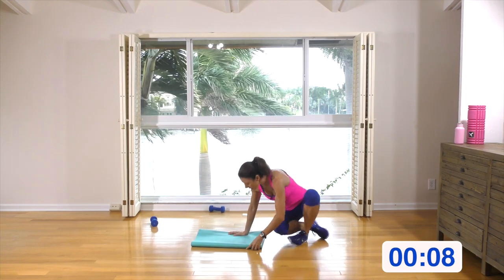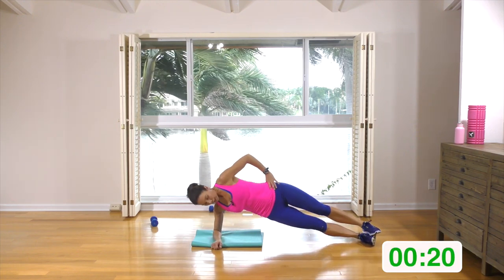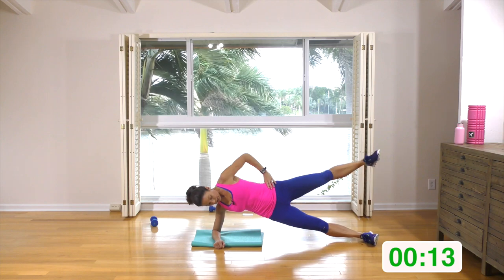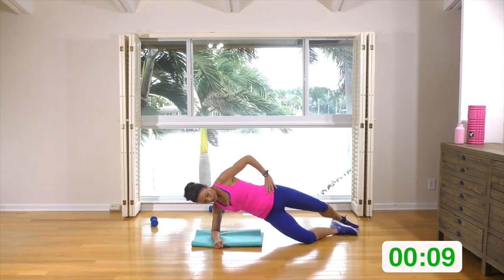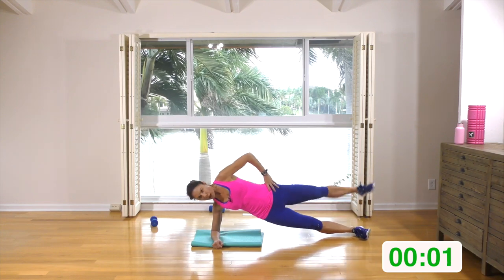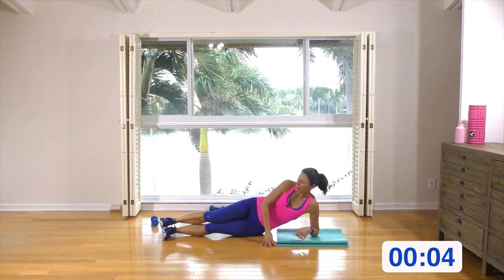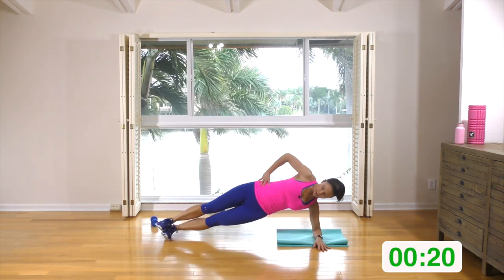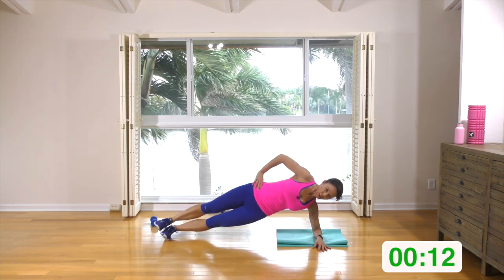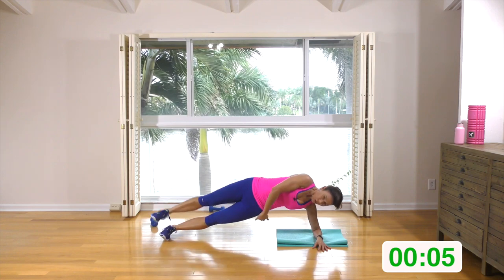Down on your mat. You can either have this bottom leg bent or stack the feet. We're going to hold a plank and just raise the top leg. Just raise it — if this is too much, just hold a side plank or drop this bottom leg and do the raise, and you can build up to doing the full side plank. Switch sides — round two is a lot harder. You can bend this bottom leg if you need to, or if you have a hard time, just hold a side plank. Try and keep your hips nice and high in alignment.